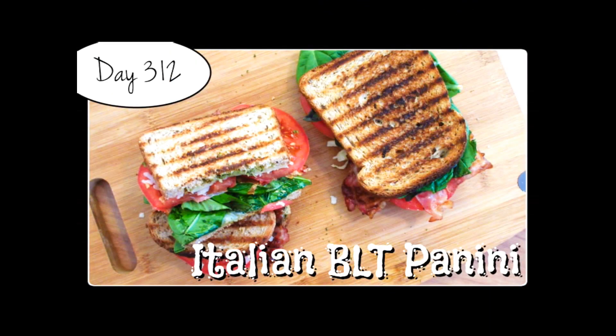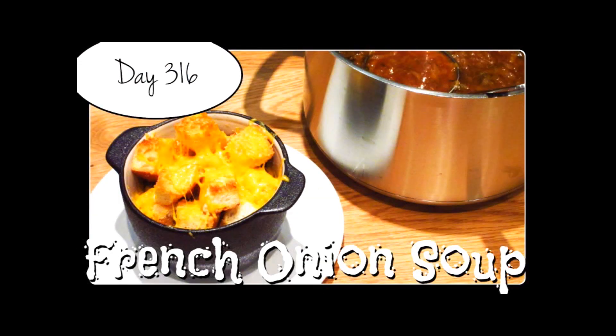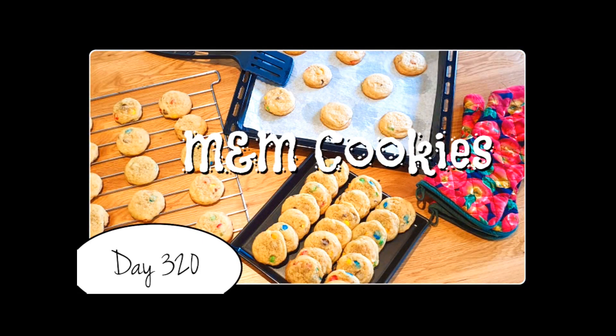Every day, one by one, I'm gonna try every recipe of Laura, starting from the very beginning. Come, join me on my challenge! Let's go!